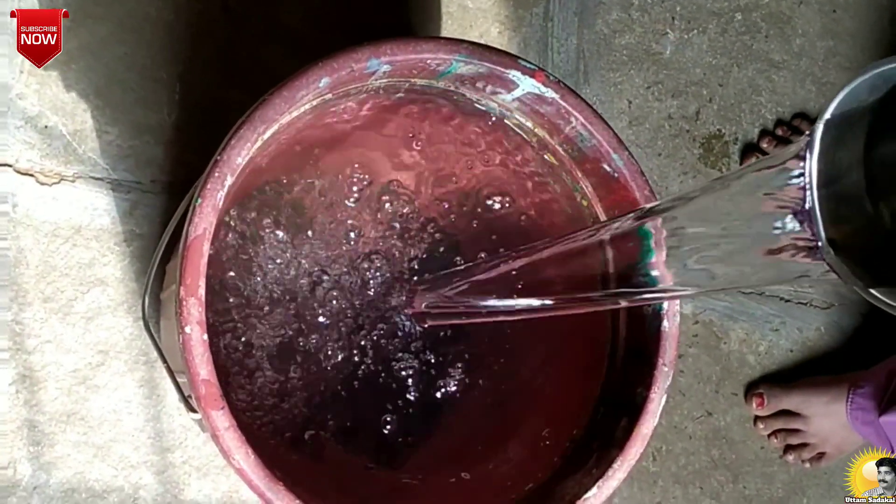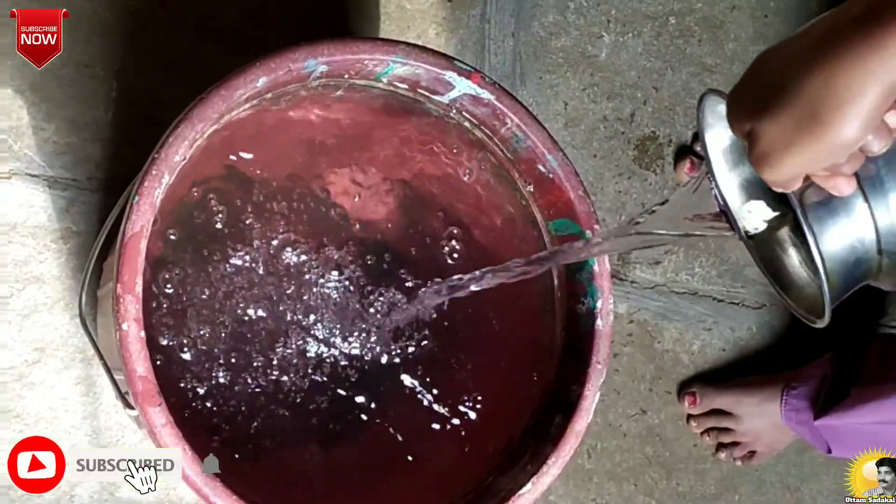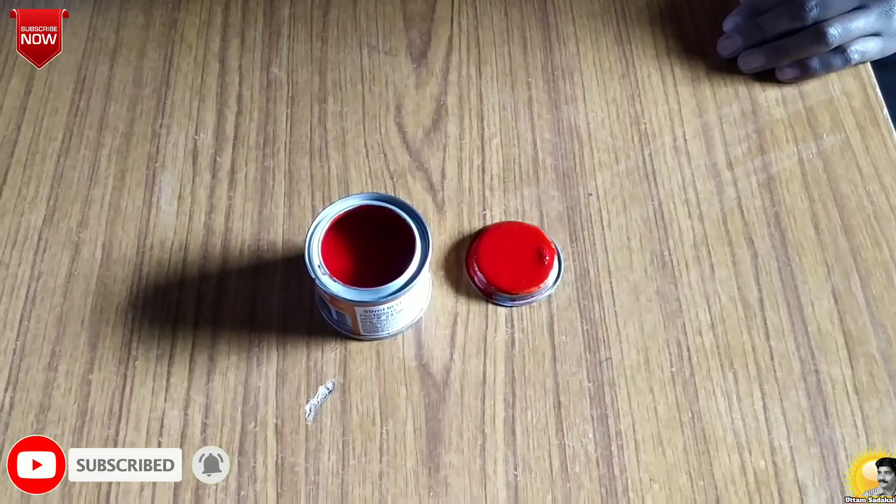I am Tanmay. Now I will explain the procedure. First, we need to fill this bucket three-fourths up to here with water. The oil paints are thick.